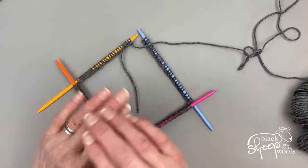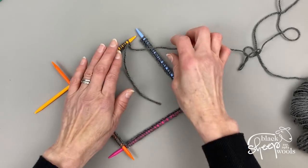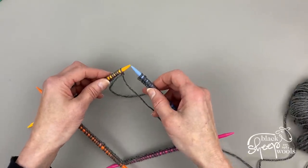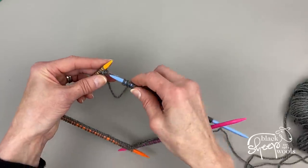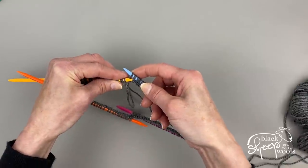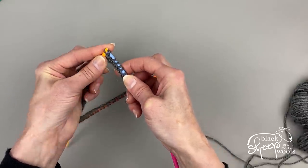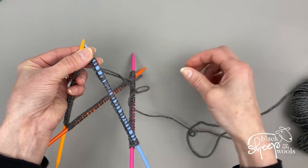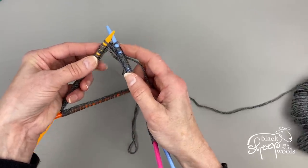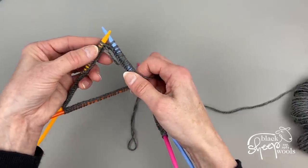Now we join in the round. You can simply start knitting and use the tail end to catch those stitches together later — that's fine. What I tend to do is bring the first and last needles together, slip the top stitch of the left-hand needle over to the right-hand needle, then lift the second stitch up and over the top stitch so they cross. Tug the yarn to tighten, and those stitches are now connected with no gap.